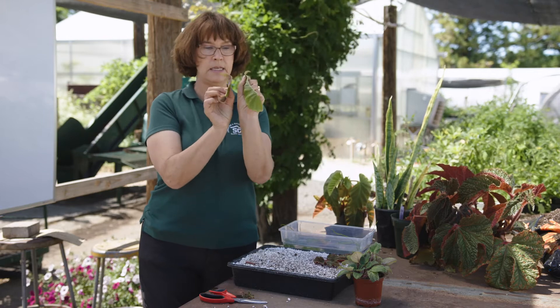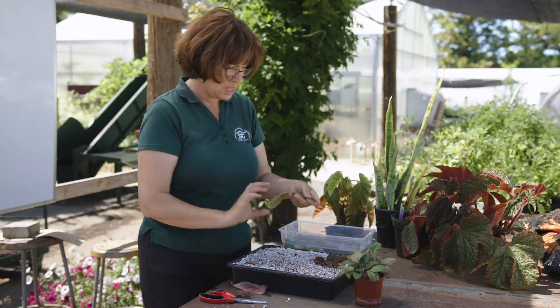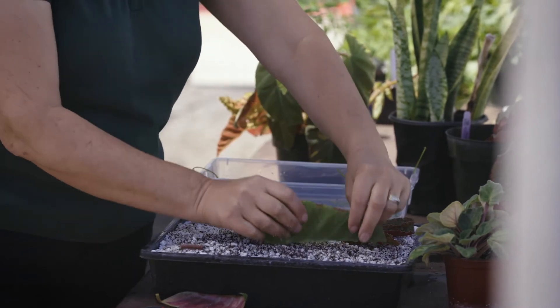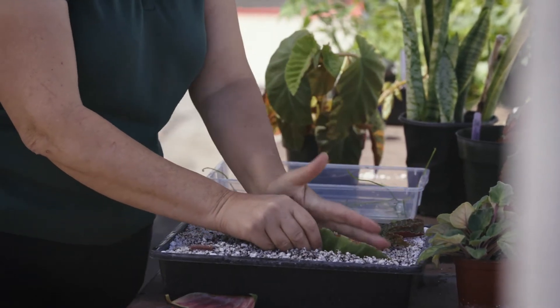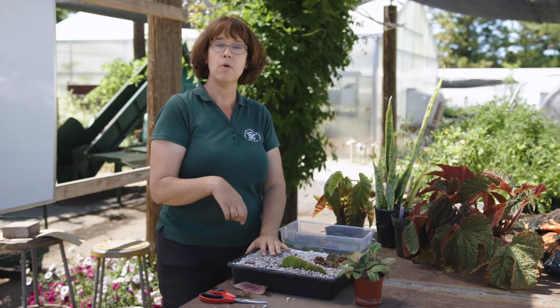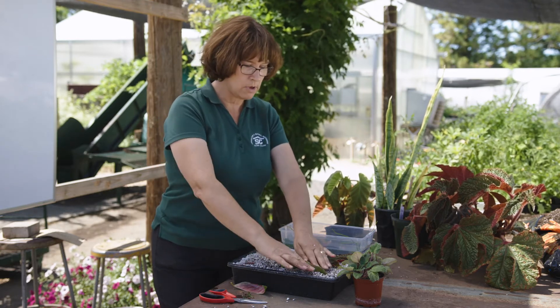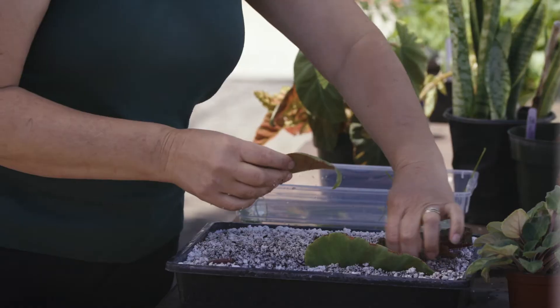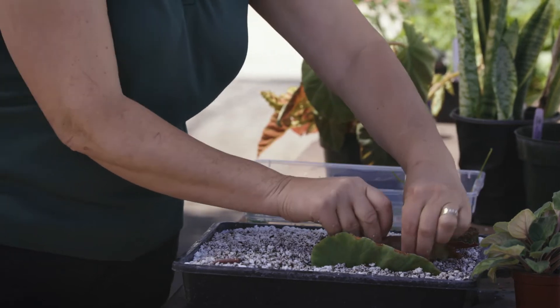Now you have two leaf pieces cut like this. You're going to make a little trench in your soil and lay the leaf in there. You could use a little bit of rooting hormone to encourage it to root, but most things like African violets and begonias will root without that. Then you just make another trench and put your other piece in there.